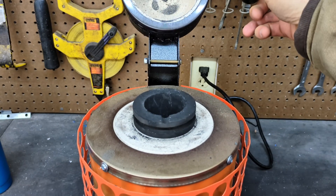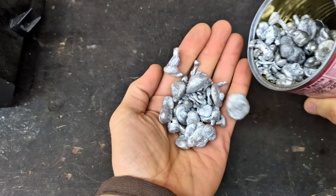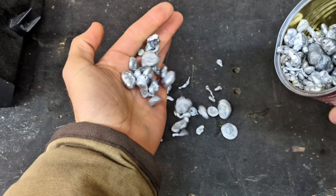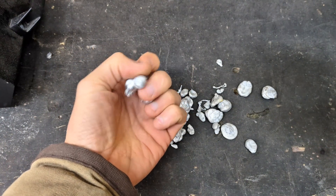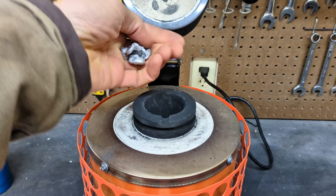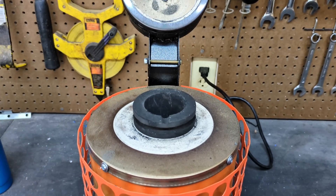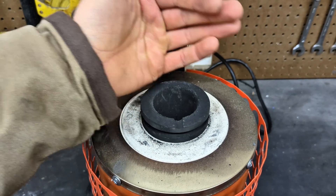Like any metal melting video, I need to load the furnace with some aluminum. In this case, I have these little aluminum pellets that I created over the summer by dropping molten aluminum into a big bucket of water. They're pretty convenient for when you need to load aluminum into a smaller crucible in the electric furnaces.